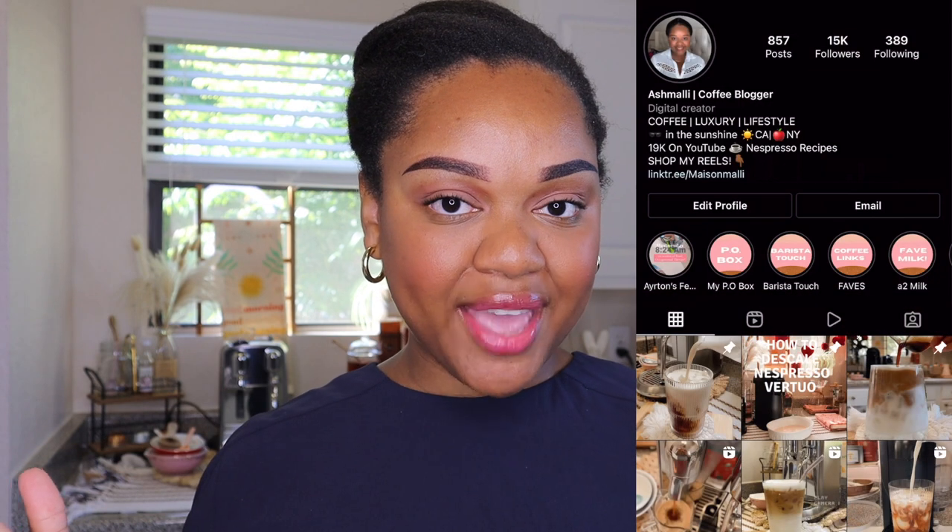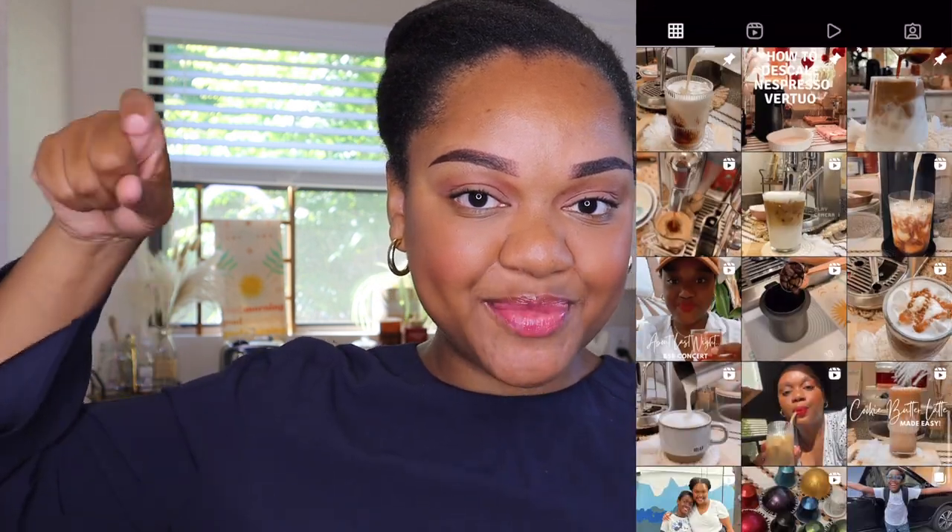Of course guys, don't forget to like, comment, and subscribe. We are almost at 20,000 subscribers and if you haven't subscribed yet, you can hit the button right down below.